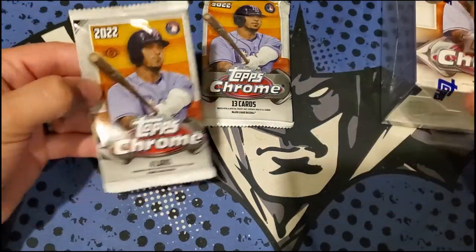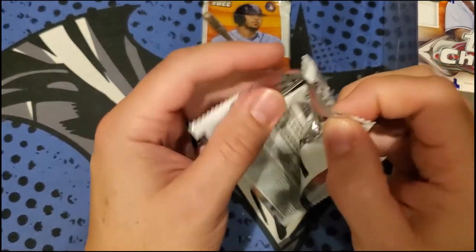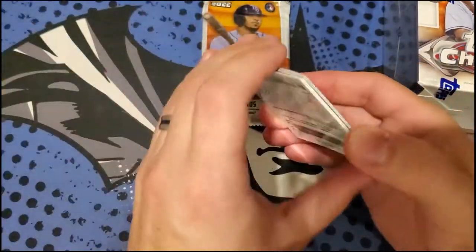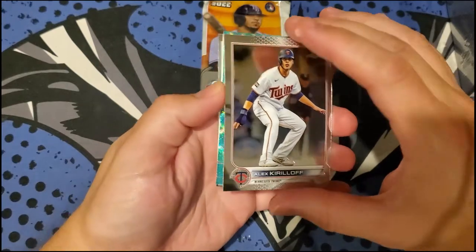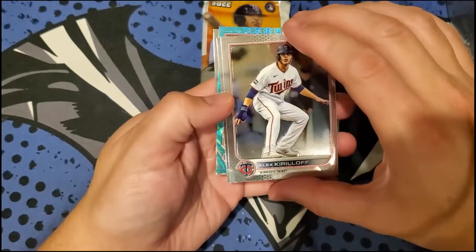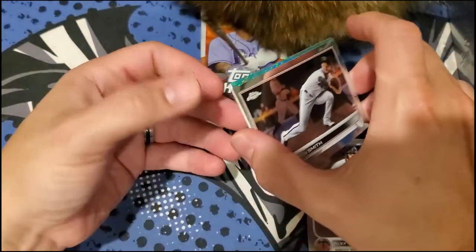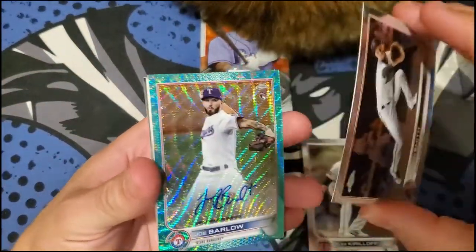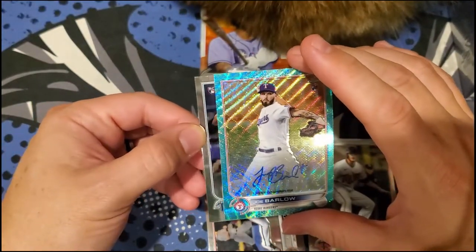We'll start with the regular Hobby Pack. Right off the bat we got a color card — Alec Skirloff with a blue Aqua. We also got a Pavan Smith. And the blue Aqua is one of our autos — we got a numbered blue auto. Followed by Rujan and Vidal.